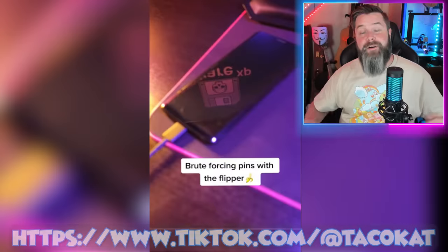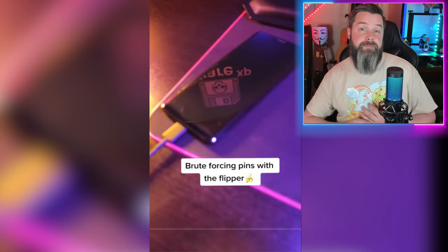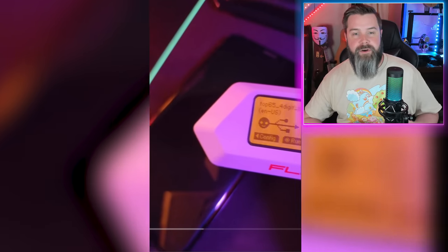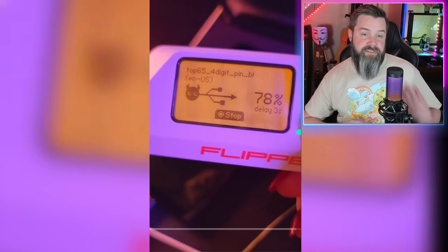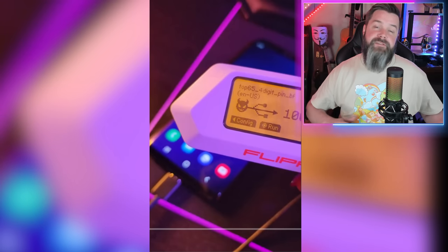There's actually a ton of real stuff on TikTok too. This first real video comes from Taco Cat — she's absolutely amazing. If you haven't subscribed to her on TikTok, do that as soon as this video is over. Right now she's brute forcing some PINs on a Samsung phone using Rogue Master Custom Firmware and a bad USB script. It's using the top 65 four-digit PINs — a dictionary-style brute force attack going through every single PIN until it finds the right one. This is 100% real, not misrepresented, and not fake at all. It's a great example showing that dictionary attacks are among the most common brute force attacks, and it's super important to have a non-obvious password, even for four-digit PINs.